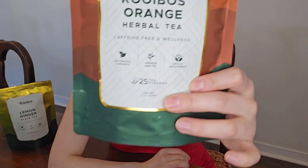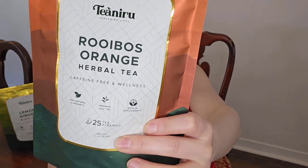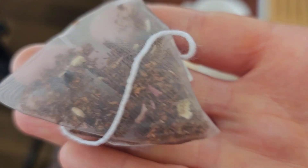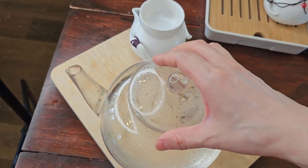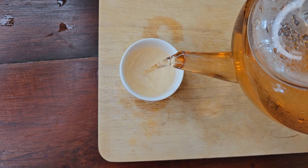Ruybus Orange Herbal Tea is definitely my favorite. It has a great flavor of orange and a hint of cinnamon. This is the only tea bag that doesn't have caffeine in it, so it's great for you to drink any time of the day. I just love drinking this.